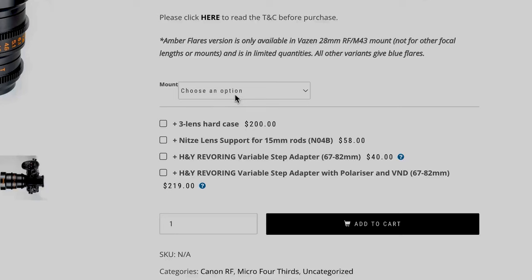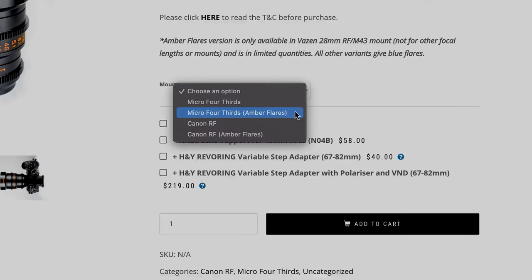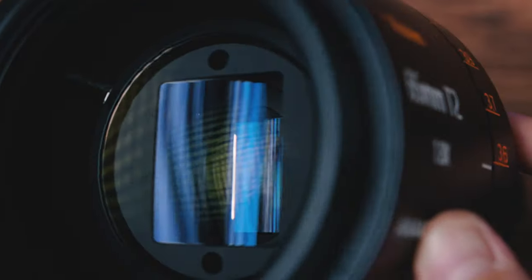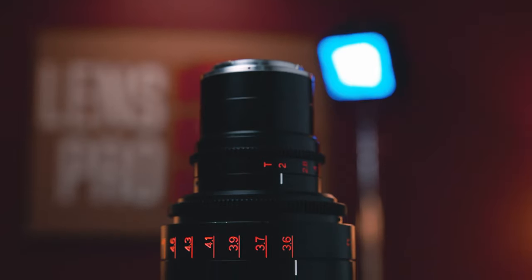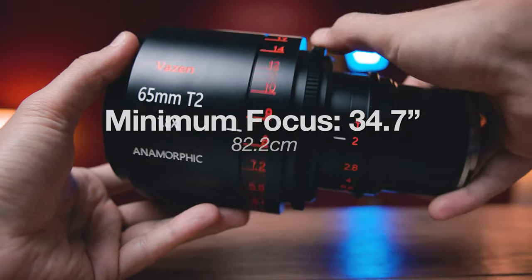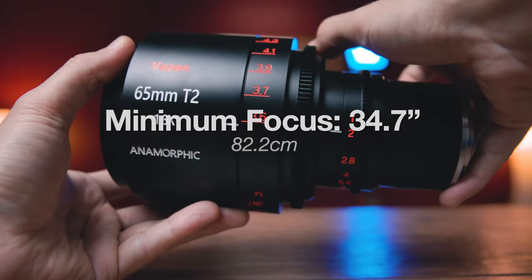Interestingly, Vazen also makes a version of each focal length with amber flares, and I'd assume the coating on those lenses is more of a burnt orange or goldish color to produce that flare. I would love to do a comparison between the amber flare and these standard blue ones. The diaphragm has 10 aperture blades, stopping down to T16 and opening up to a wide T2. Close focus by my measurement is 34 and three-quarters inches off the front element — just shy of three feet off the lens, which is pretty decent.